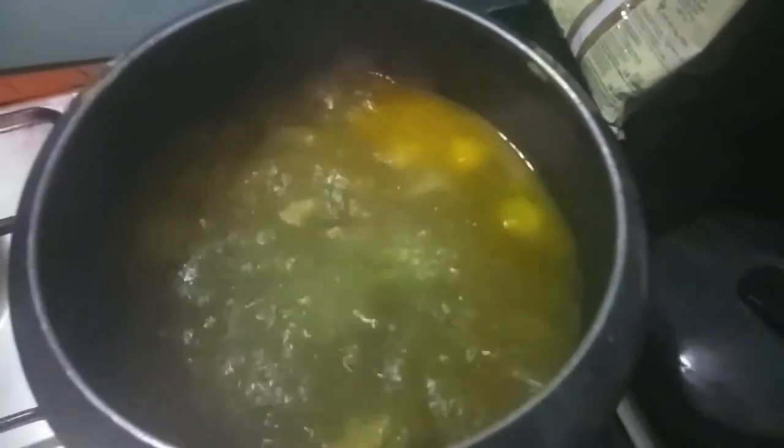As you can see, the soup has started boiling. Cover it with a lid and cook it till four to five whistles. After four to five whistles, add the chickpeas, cover with the lid, and let it cook till the chickpeas and the mutton are done.